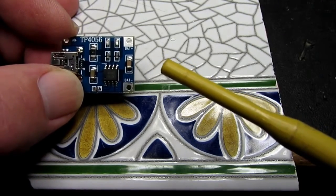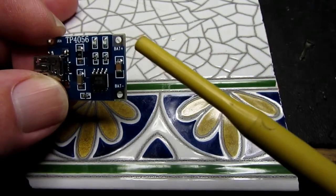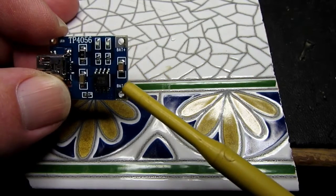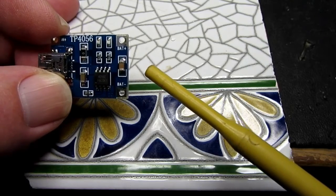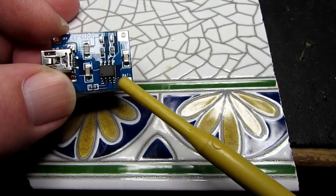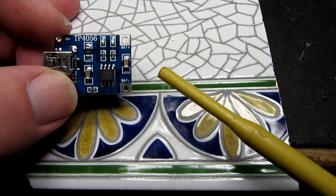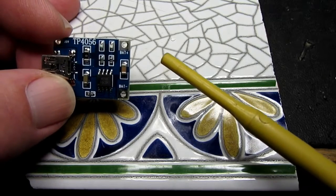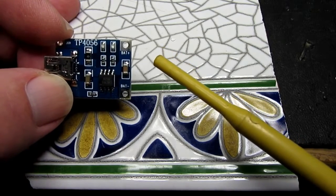Probably the only thing that can catch you out with this module is the connection of the battery itself. There are solder pads here marked as negative and positive. If you get those the wrong way around it will fry — this little guy will go up in smoke and that is game over. On this type of module there's no real way of providing reverse battery protection because it needs to monitor the battery closely to do its charging properly.